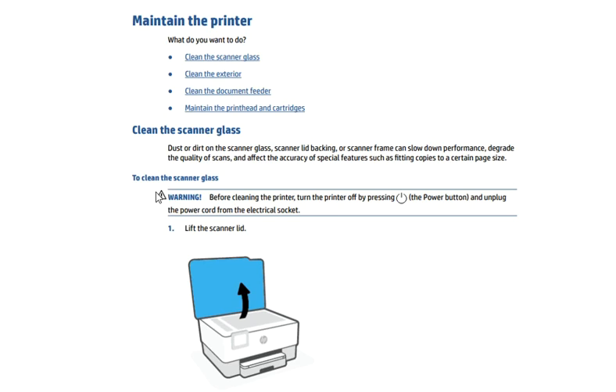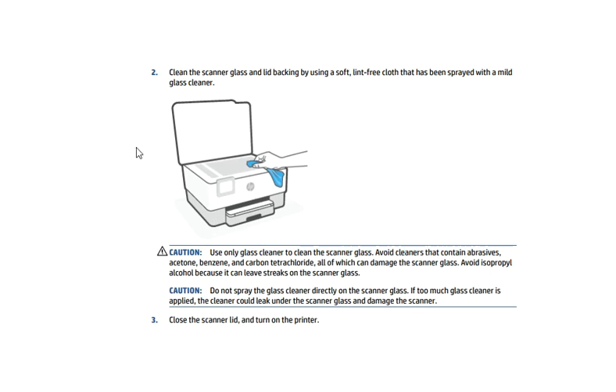For important warning and instructions, you can read the on-screen instructions for more details. Now clean the scanner glass and lid backing by using a soft lint-free cloth that has been sprayed with a mild cleaner, as you can see in this image. An important caution is available on screen. Lastly, close the scanner lid and turn on the printer.